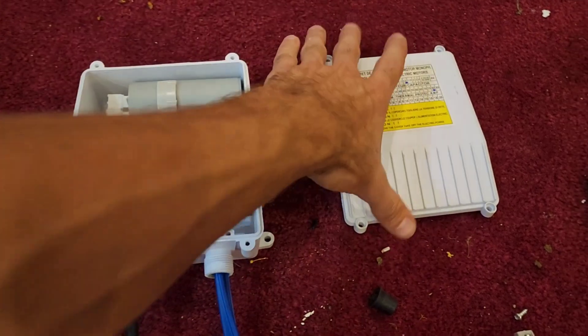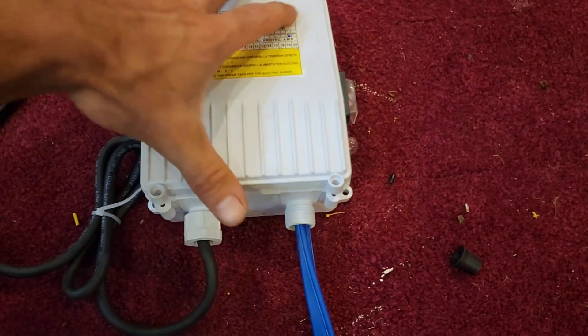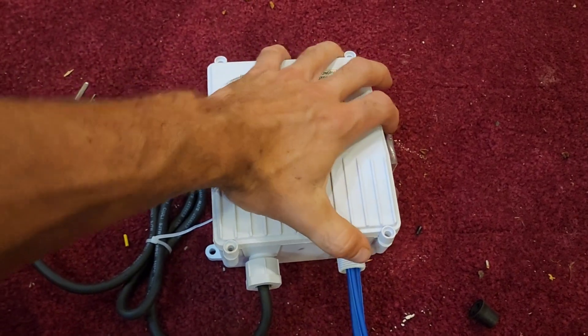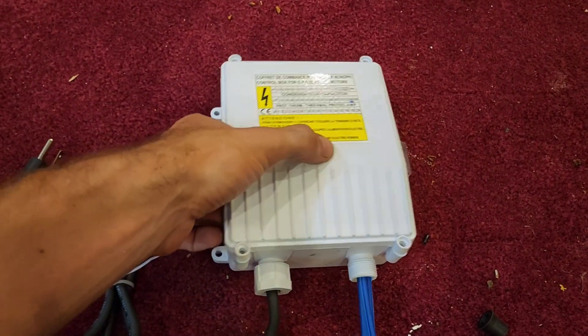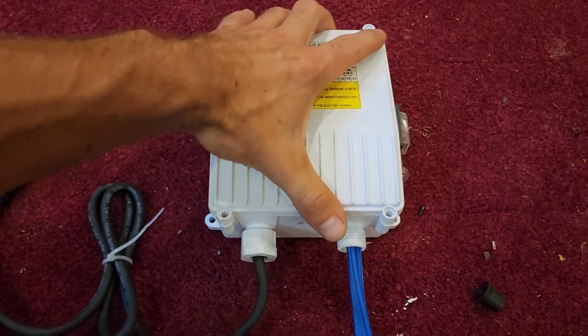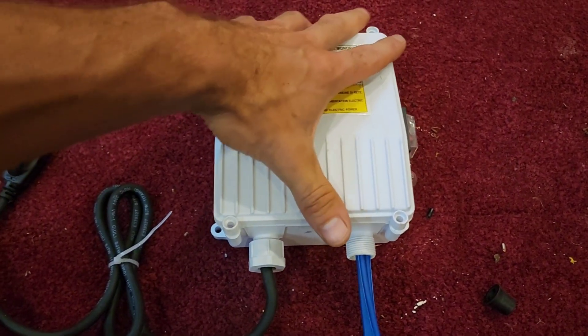I've got the box all wired up. I'm going to put the cover back on it, put the screws in, and we're going to plug this thing in. We're going to do a flow test, an amp test, a voltage test, and make sure this thing runs to the specifications they advertise online.